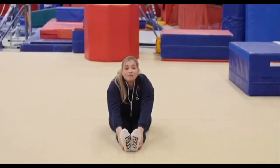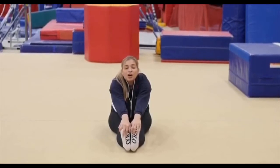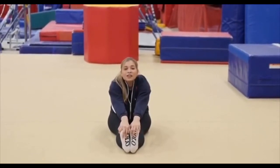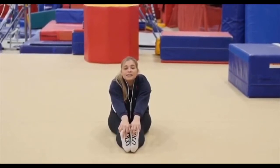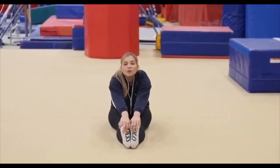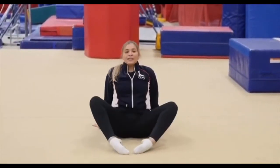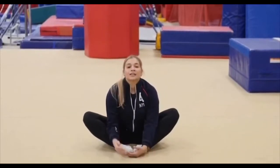Now grab your toes and try to bring your heels up off the ground — bring it up as high as you can. We're gonna stretch it for: ten, nine, eight, seven, six, five, four, three, two, one. All right, good job. Now I want you to sit in the butterfly, rub your toes.